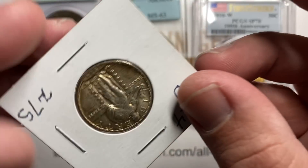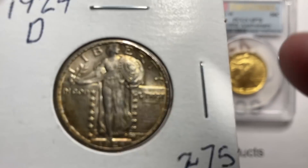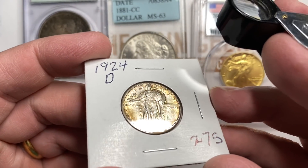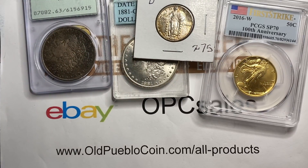The person I bought it from had it priced kind of as an MS63. It didn't cost me that — I'll sell it probably for a little bit less than that. It has just a little bit of wear on the legs that isn't really showing up at the angles I'm getting. Standing Liberty Quarters — tough, tough series. A lot of them you can buy in the uncirculated range for $150 to $250, but some of them are just to the moon.